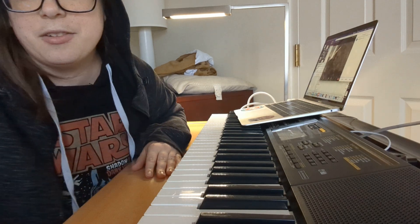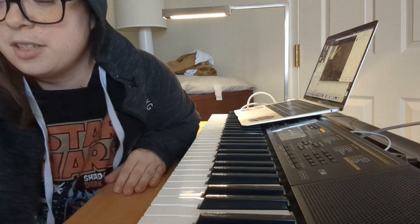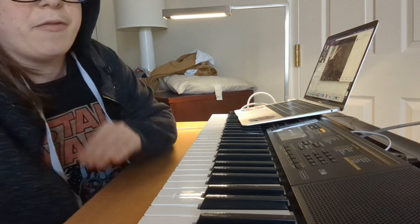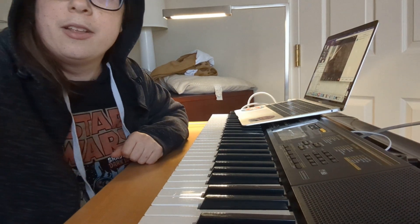Alright, that's it. You had a really good lesson. Practice the bread song like three or four times every day, and the Nutella three or four times every day. Super good job. Bye.